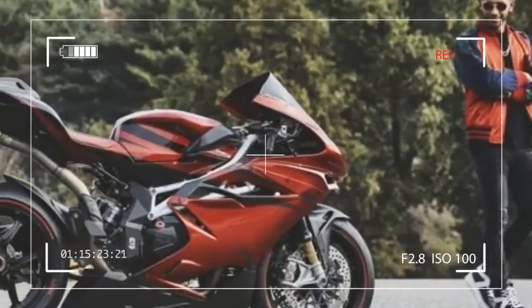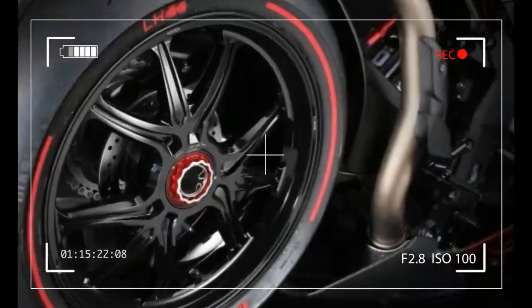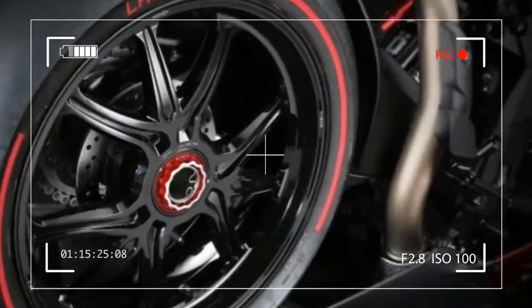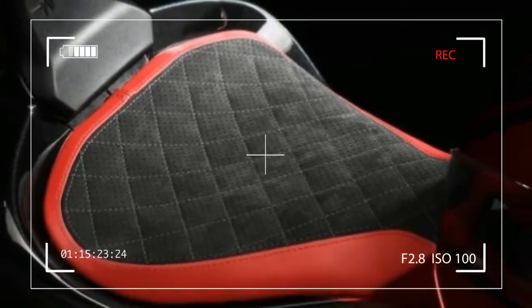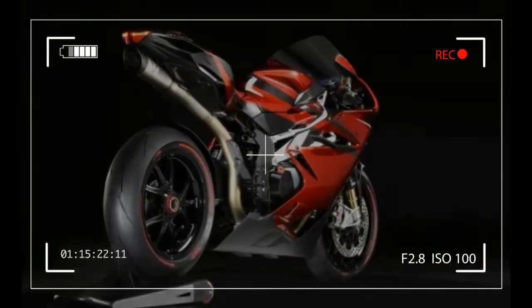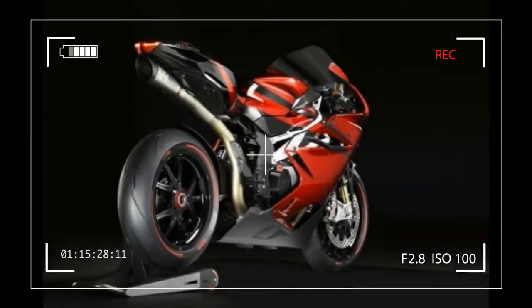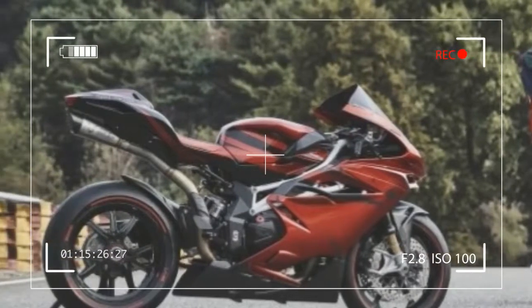MV Agusta and Lewis Hamilton combine forces to create the F4 LH44. Varese, September 28, 2017 — three-time F1 world champion Lewis Hamilton and MV Agusta have collaborated to design a brand new bike, the F4 LH44. This partnership follows the success of their first project on the Dragster RR LH.